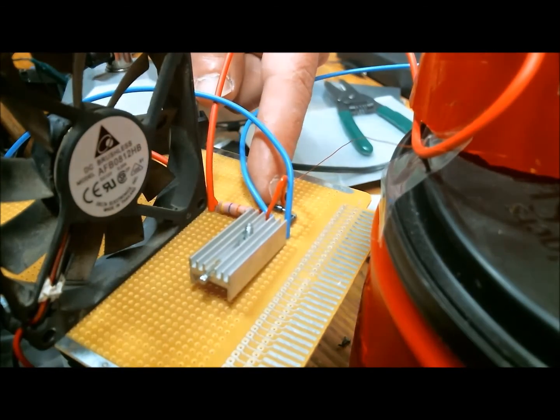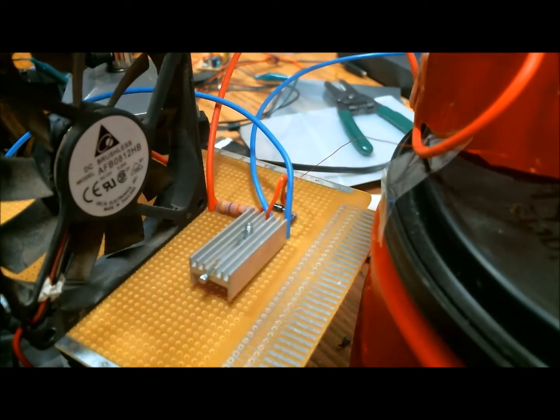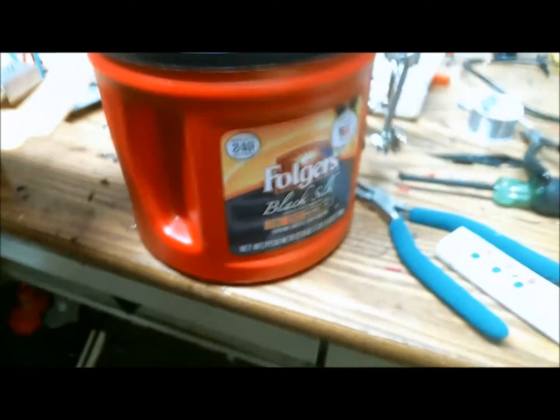And then I have two diodes, you can see one of them — the other one's there as well. Those go to the base. I'll show a schematic at the end of the video so you can build this yourself if you choose to. It's pretty awesome.